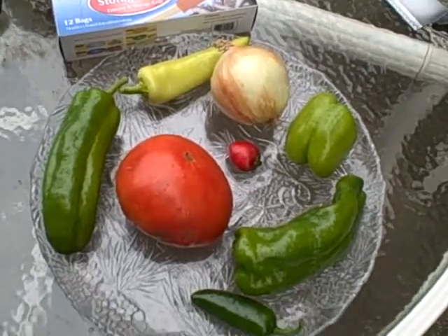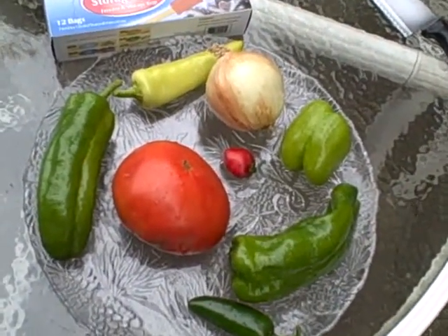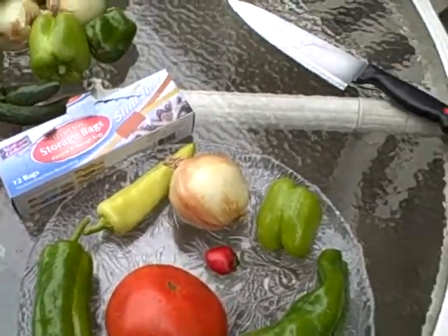This is what I call a meal starter — it's my spicy meal starter. Basically what I do, I do not cook anything, I don't blanch anything. I just chop everything up.